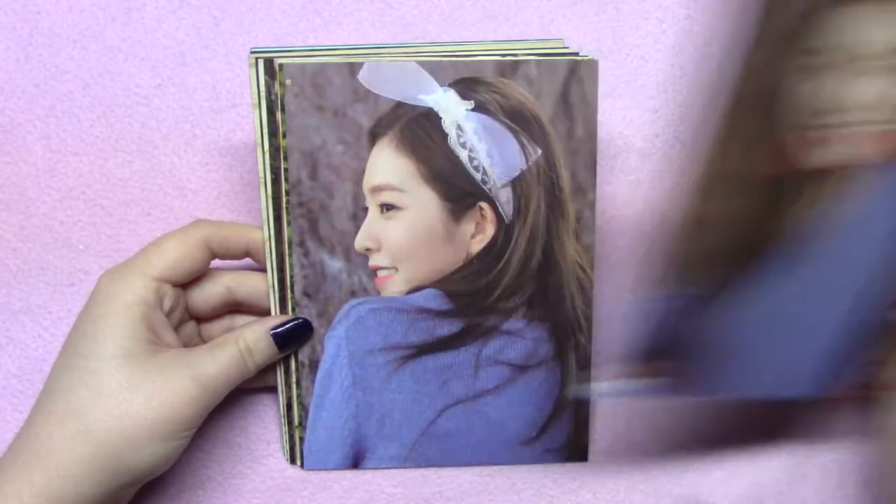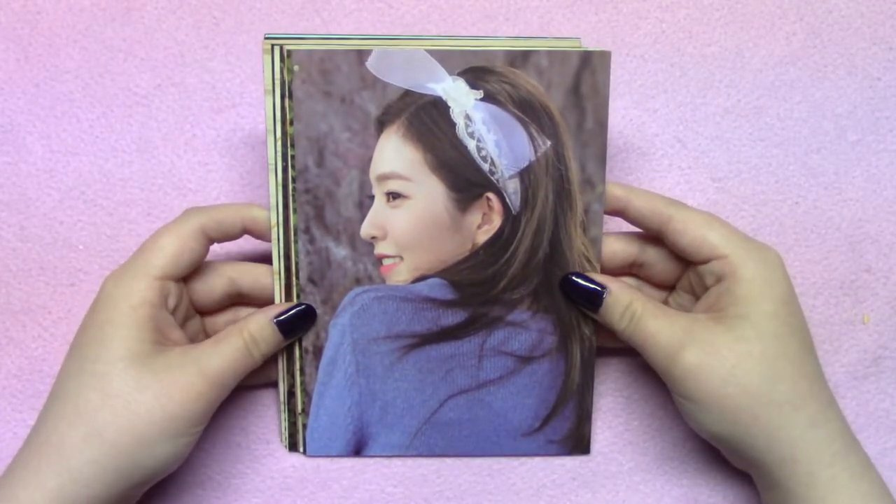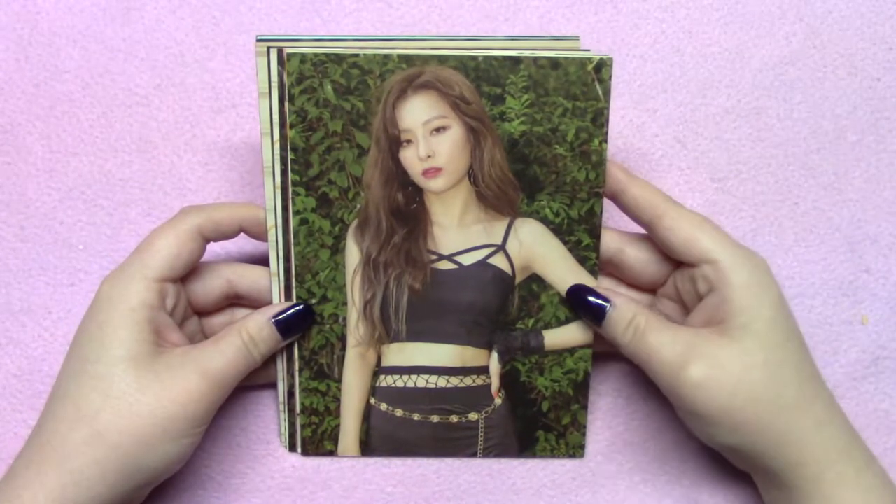I am a little bit disappointed in the Red Mirror shoot. I thought it would be more spooky or like velvet-themed. The photos are pretty and everything, but I just feel like it doesn't say Red Mirror to me.